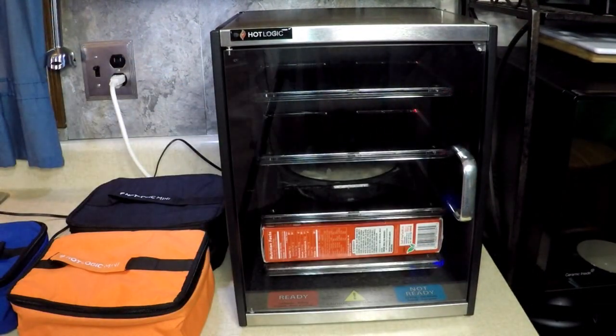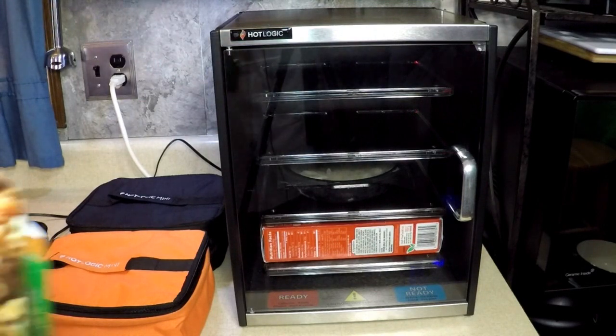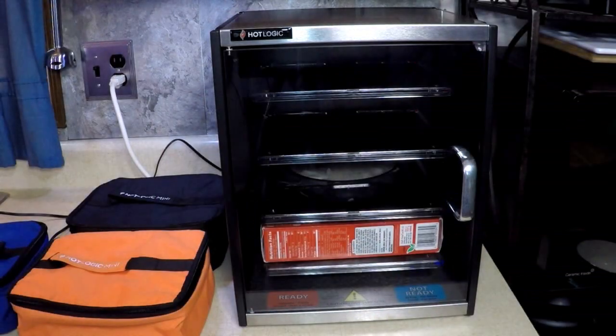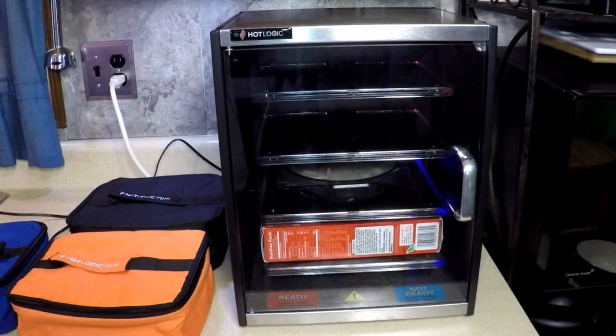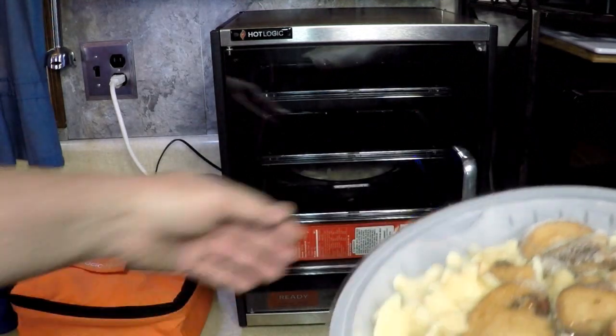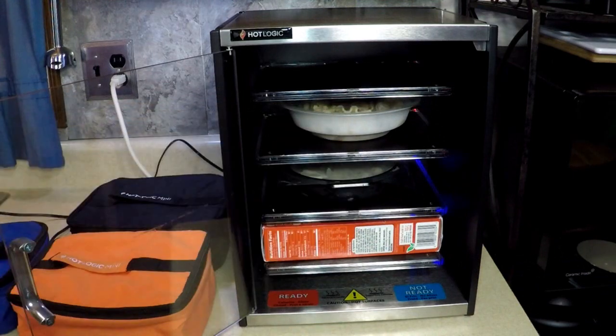I'm getting hungry looking at this stuff. Healthy Choice Portobello Marsala Pasta with baby portobello mushrooms, Parmesan cheese, and Marsala wine sauce. This is only 230 calories. Put that in there, no need to vent.